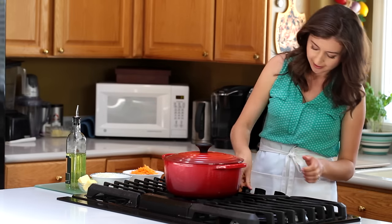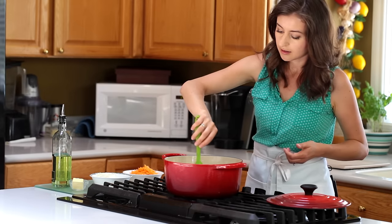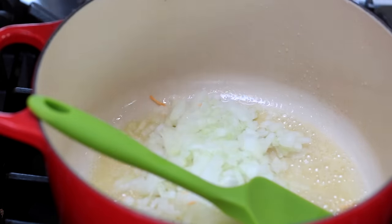Place a heavy-bottomed pot or Dutch oven over medium-high heat. Add a quarter cup of olive oil and two tablespoons of butter. As soon as the butter melts, add onion, carrots, a teaspoon of salt, and sauté until soft and golden.